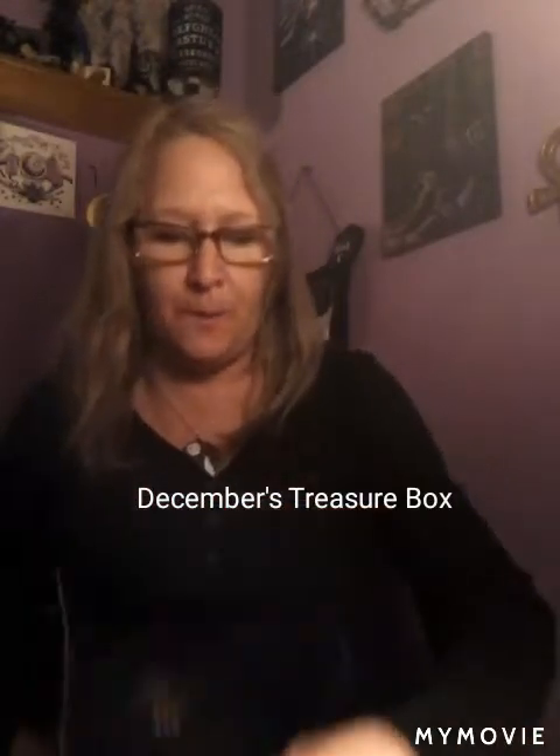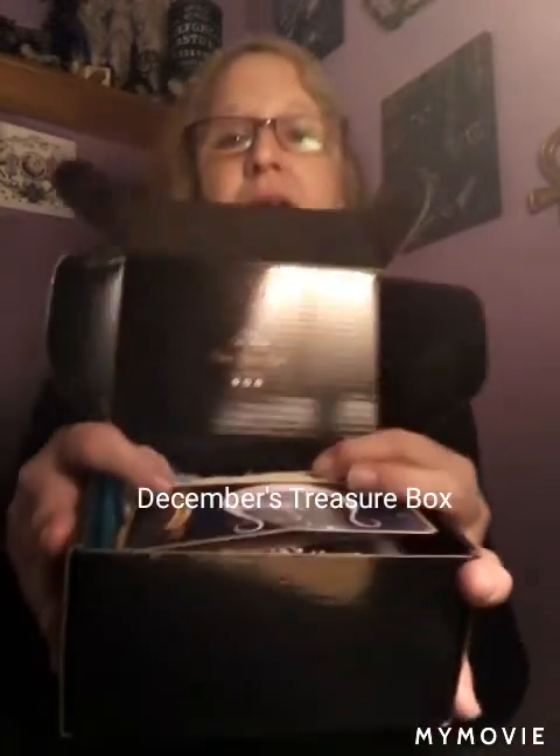Hi guys, welcome to my unboxing of the Treasure Box from the Enchanted Forest. It's a cute little jewelry subscription — I like it because it's got fairies on it and it's a cute little treasure box. This is a new camera, I know it's not great until I get something better, so bear with me.